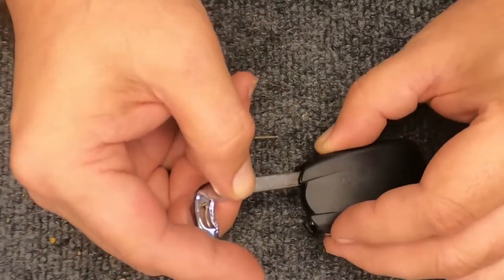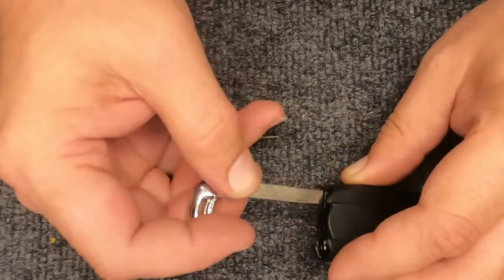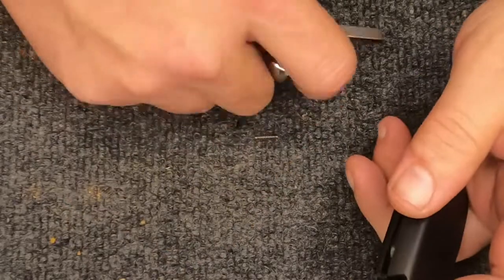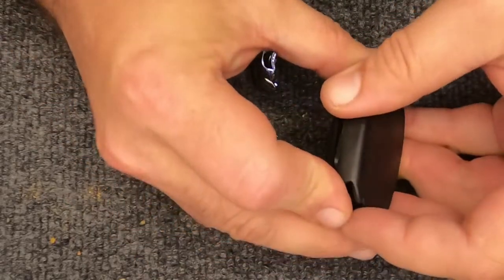You'll feel it get caught. When you do, go ahead and rotate your key, and there you go — you just used it to open your remote.